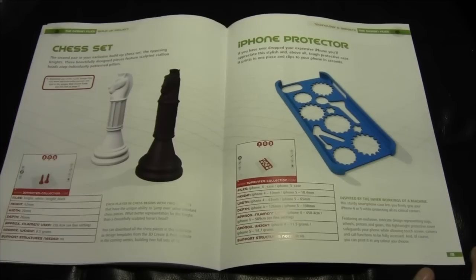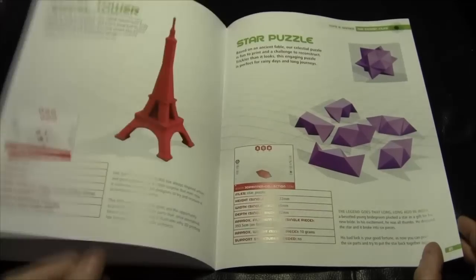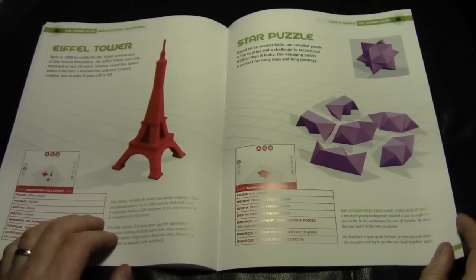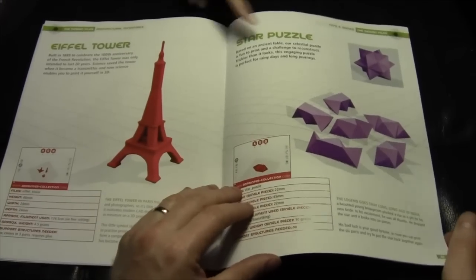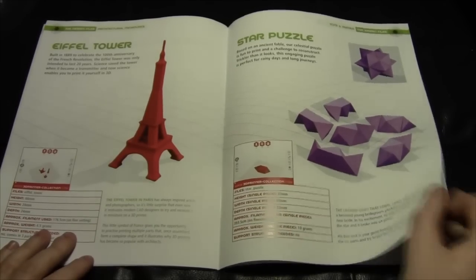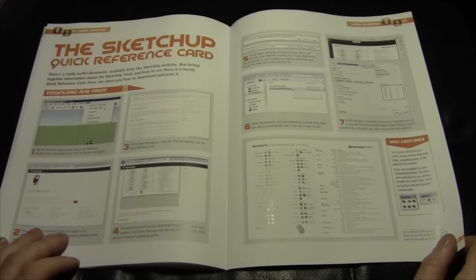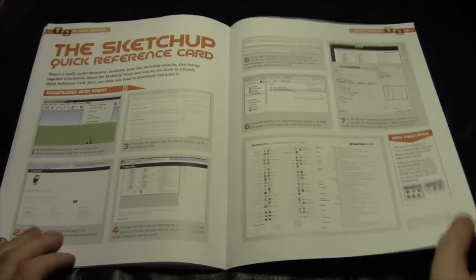Issue two also includes additional files for the chess set — so you can eventually print out an entire chess set. You can take the chess set files and alter them slightly for your own requirements. There's also an iPhone protector design, a store puzzle, and a quick-reference card for SketchUp — all downloadable from the subscriber website. In theory, hopefully it all works and in a year and a half I can sit there printing things out!